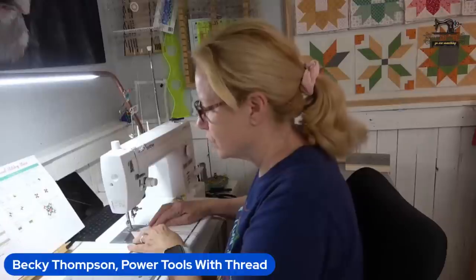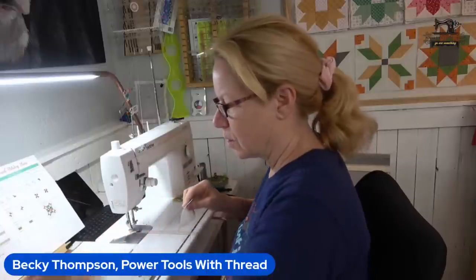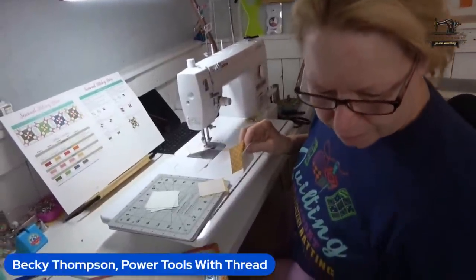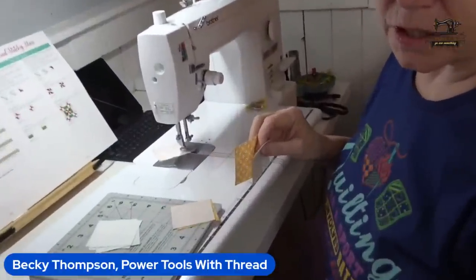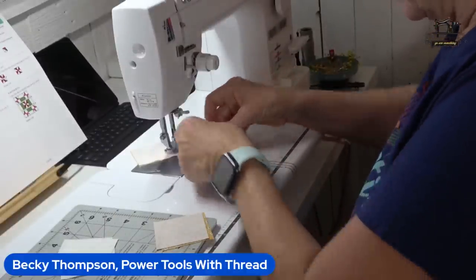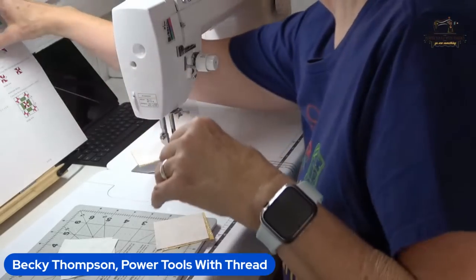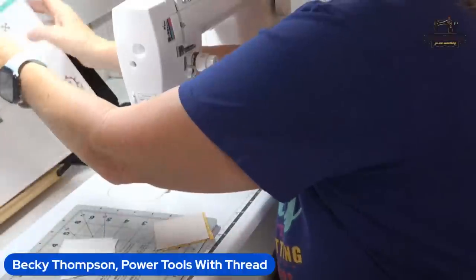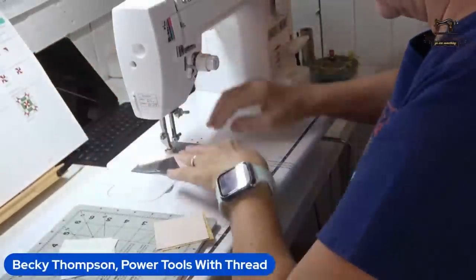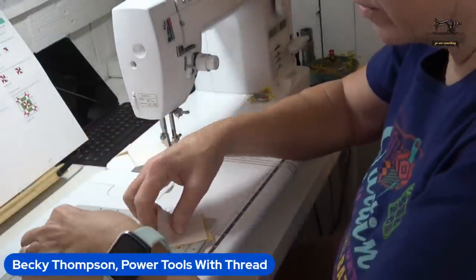Now we're going to be sewing A squares to E squares. I'm just going to sew them all and then swing the whole nine yards around. We're leaving for the coast tomorrow, so I'm going to do tomorrow morning's live and sew the next block — the glisten block. Then I won't be back until Tuesday.